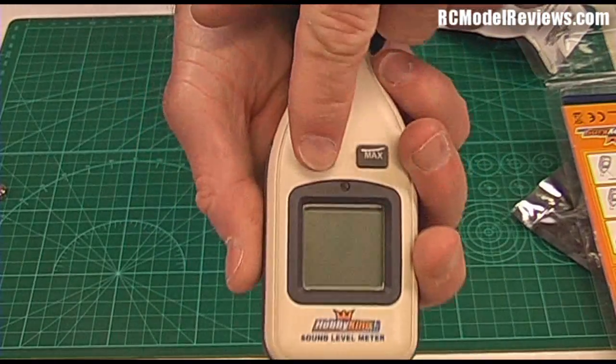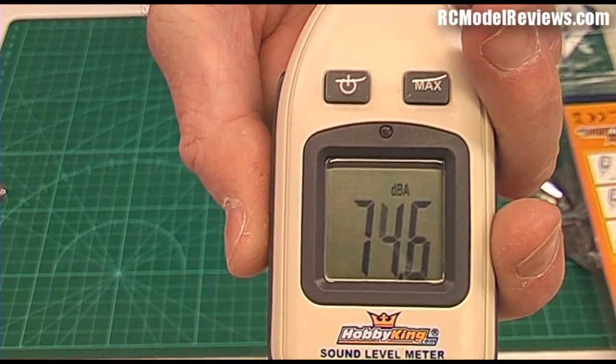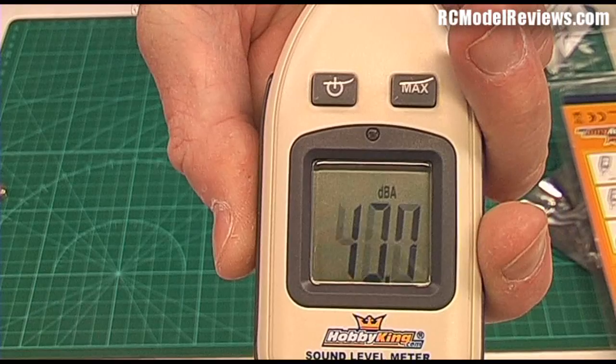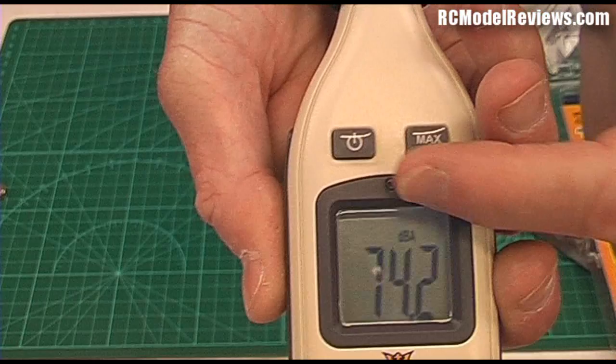It has a nice big bright display — look at that big writing. As I talk the sound goes up and then it drops down when I'm quiet. It also has a backlight — I can probably try and show you that if I cover this up.